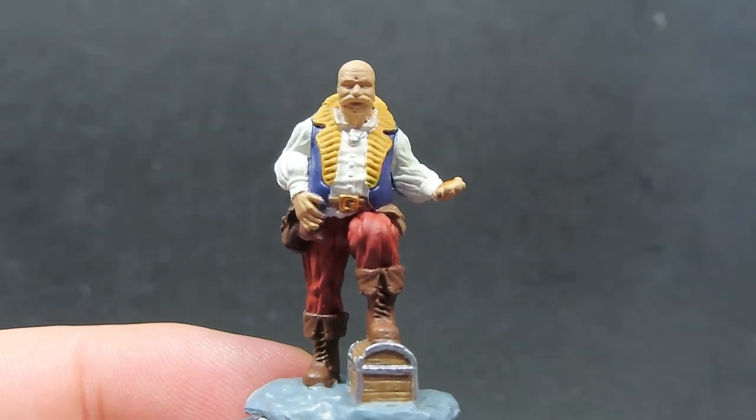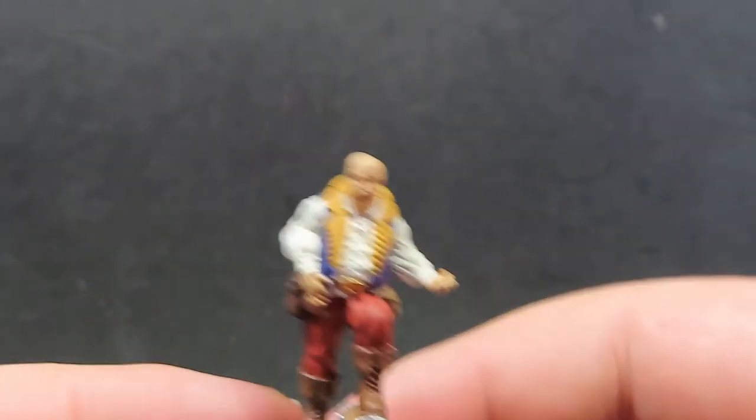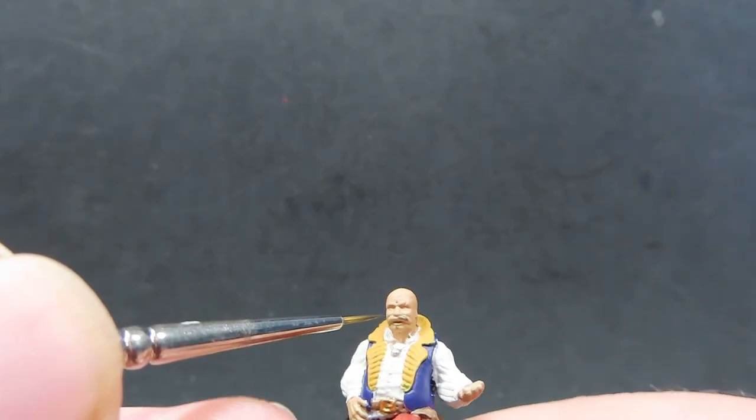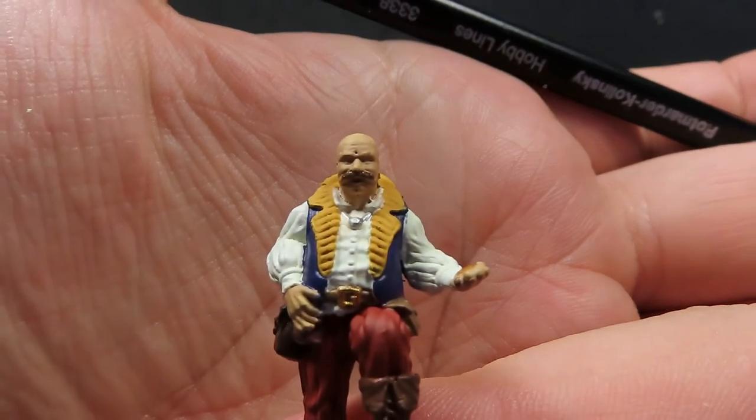Once we have the base painted up, we're going to paint the moustache of our miniature using Darkstone. Coming in again with a very fine brush, just trying to pick out the moustache on our merchant. Just taking my time because I don't want to overspill — but if I do, just wait for it to dry and come back with the original flesh color. I'm very finely going over the miniature in the moustache area, slowly adding layers of paint on there.